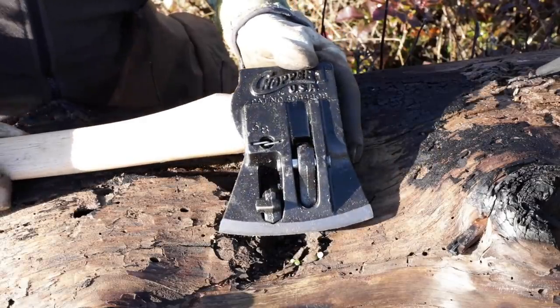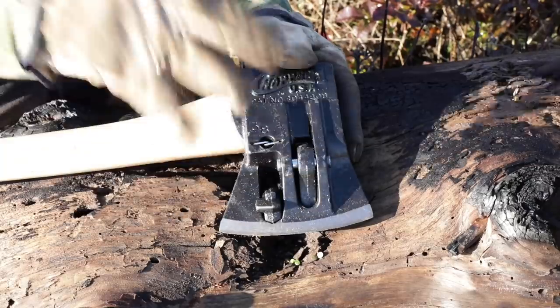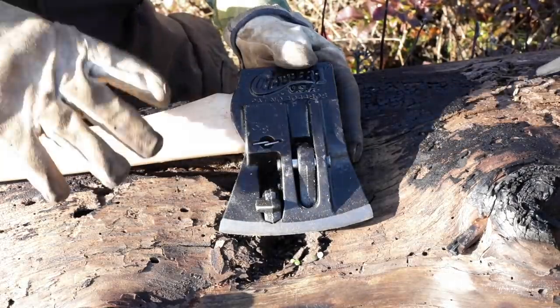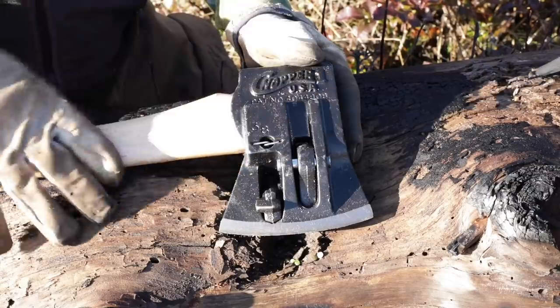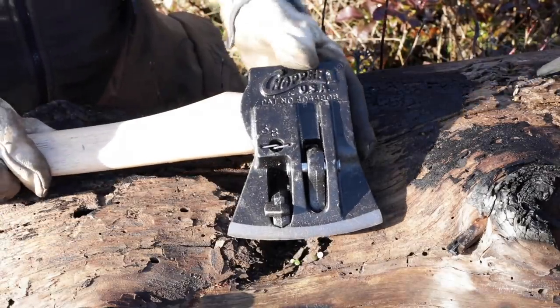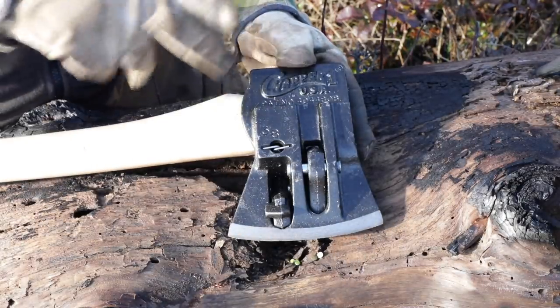Let's take a look at this very unusual splitting axe. I was a little surprised when I did a little research on this. This is not a product endorsement — I don't have any affiliation with the company. This was sent to me by my good friend Ken, and actually without a doubt, this is the most requested video I recall in recent memory. There has been a recent resurgence of interest in this axe.